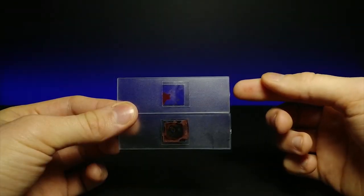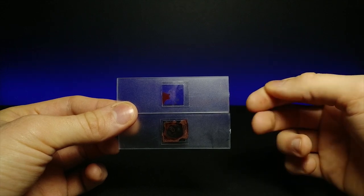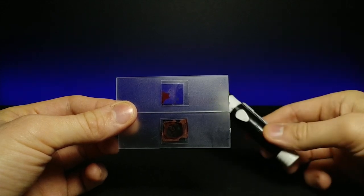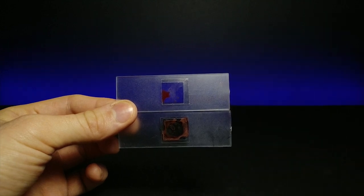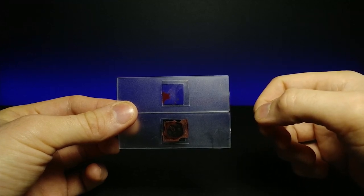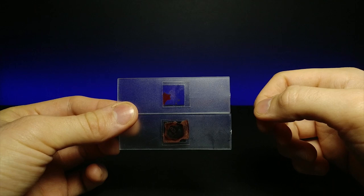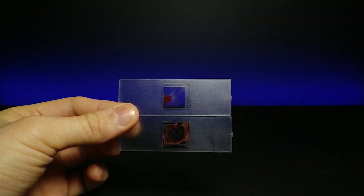We're going to be looking at the difference between live human blood and dried human blood. Now these were both taken from me using my diabetic poker — I use this on a daily basis, so it's not really a big deal for me. We're going to put this under a microscope that is hooked up with a camera directly to my PC, so you guys can see this really up close. Let's go ahead and check out the microscopic world.